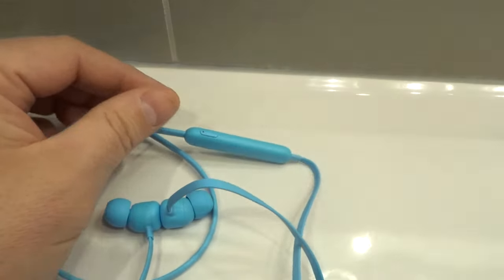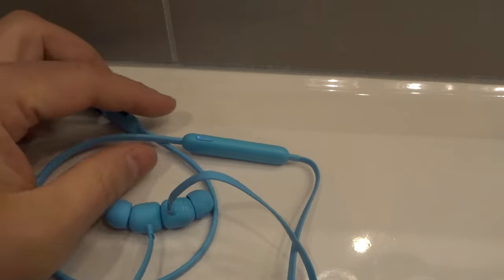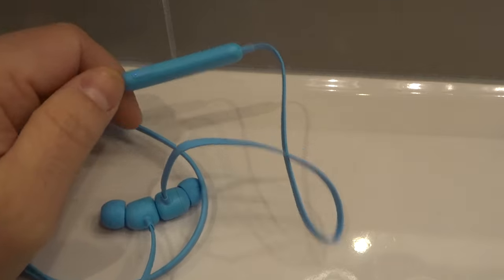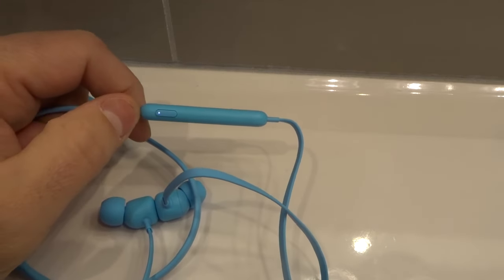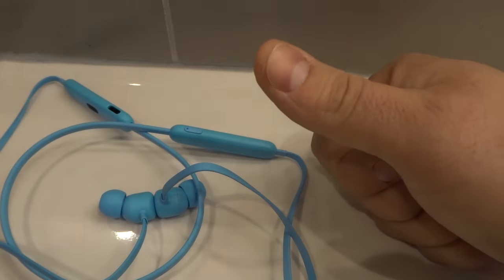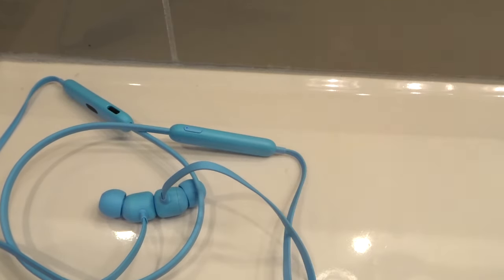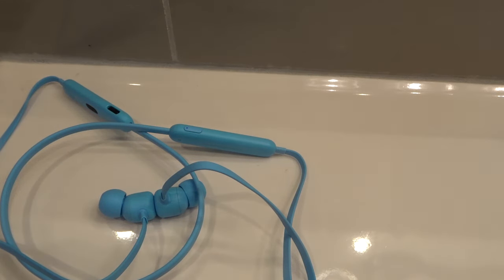And that's it — that is how to turn on the Beats Flex earphones, a simple tutorial showing you how to do it with very straightforward instructions. Whether you're a beginner or you've had your Beats Flex earphones for a while, it's a good idea to know how to do this easily. If you like this video, please give it a thumbs up, let me know what you think in the comments, and be sure to subscribe for more videos like this one. Thanks for watching.